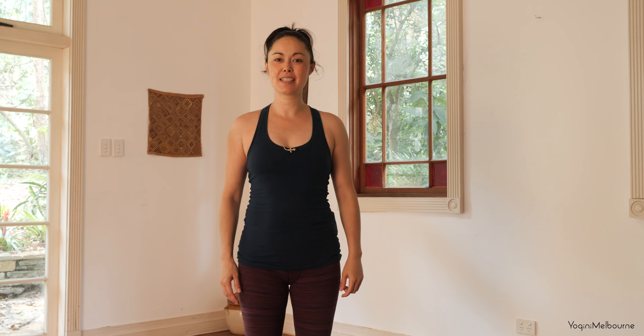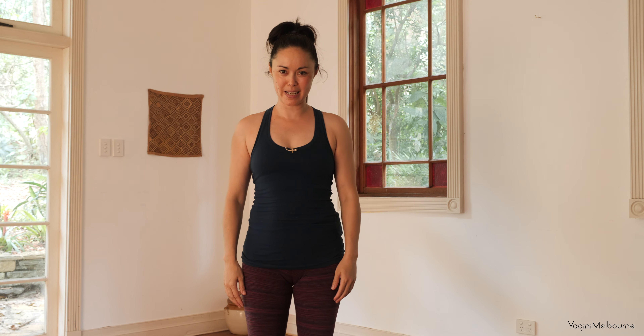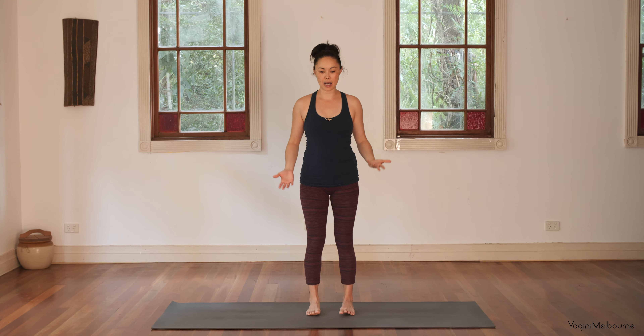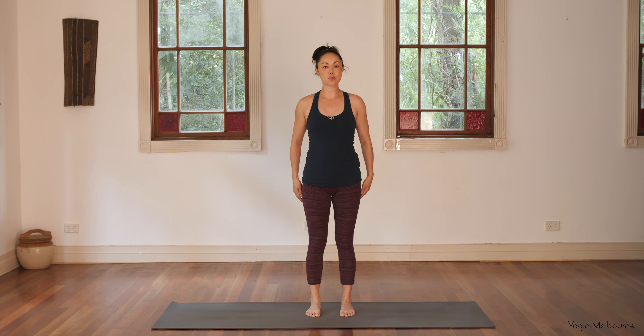Hey there, welcome to today's very short practice just to get you out of your chair, get everything moving, have a little reset. Let's make a start straight away. Coming to standing, feet hip distance apart, and then we're going to start just with some shoulder rolls.